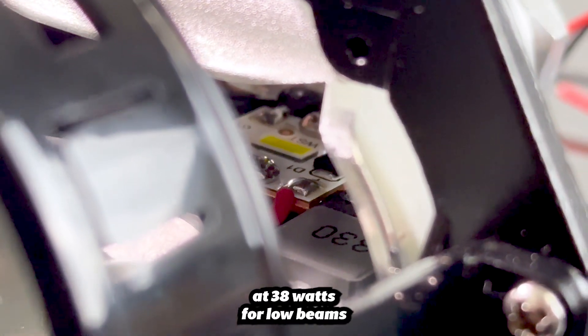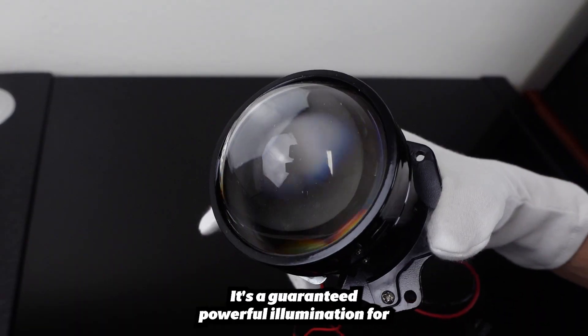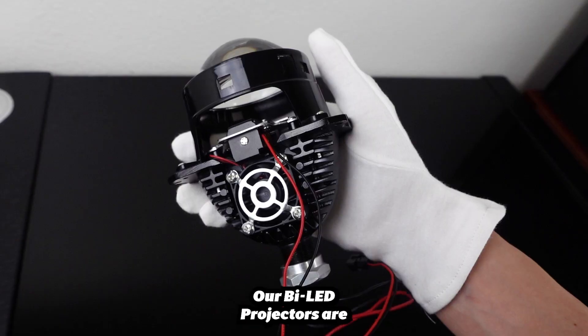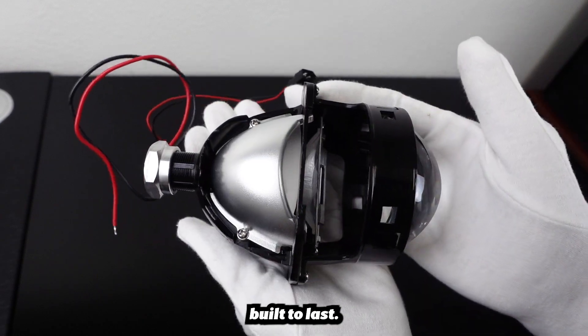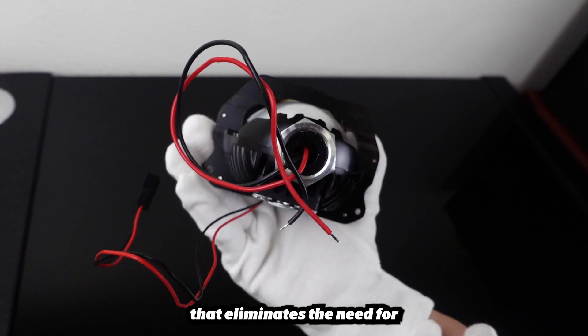Our Bi-LED projector delivers an impressive 20,000 lumens of bright white light, at 38 watts for the low beams and 46 watts for the high beams — a guaranteed powerful illumination for the darkest of nights. Say goodbye to bulb replacements and ballast failures on the side of the road. Our Bi-LED projectors are built to last, featuring a completely sealed unit and all-aluminum body that eliminates the need for bulb changes.